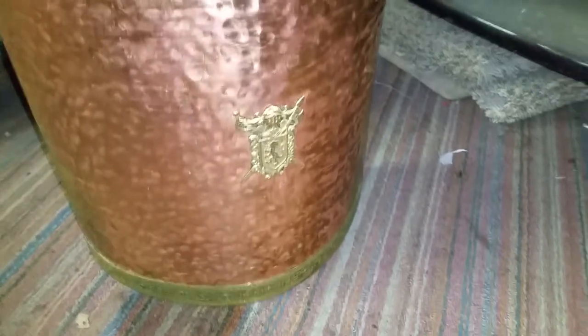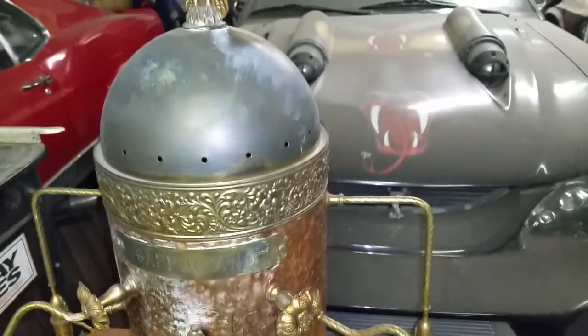That's where the clear was still on it — actually no, it's stripped off. But I'll just slowly go around and strip all the junk off of this thing.